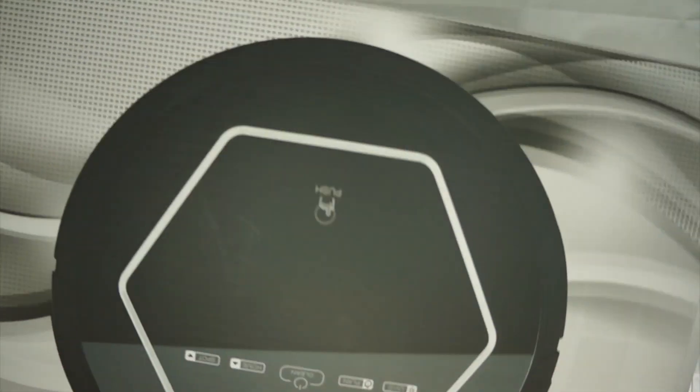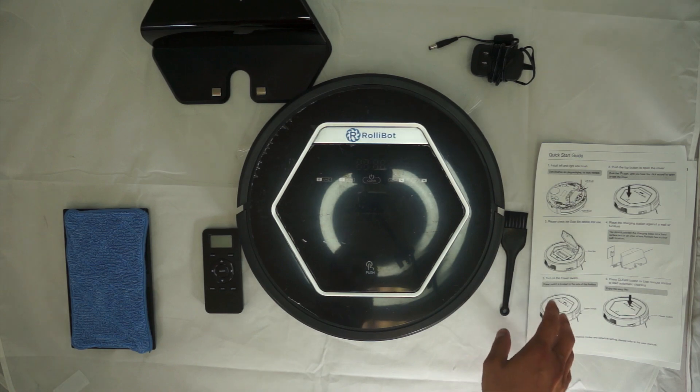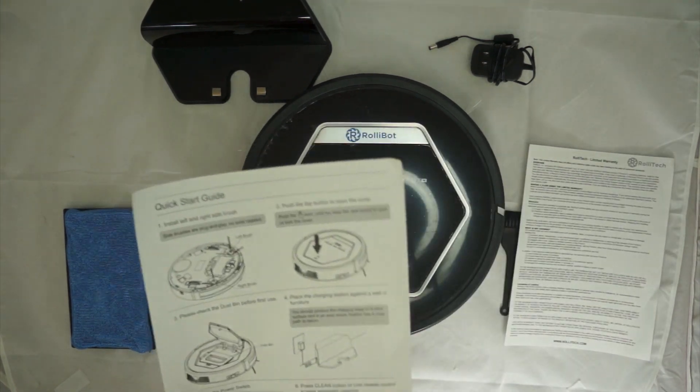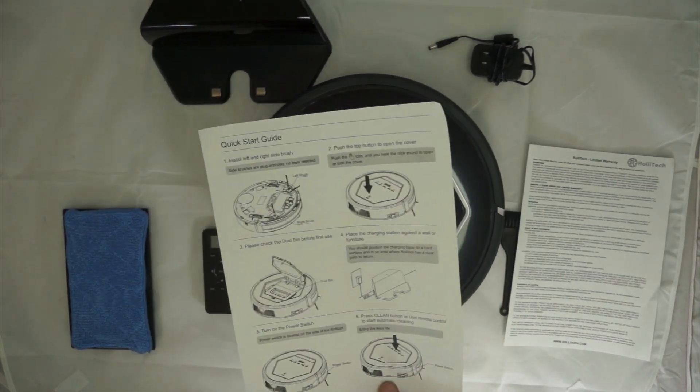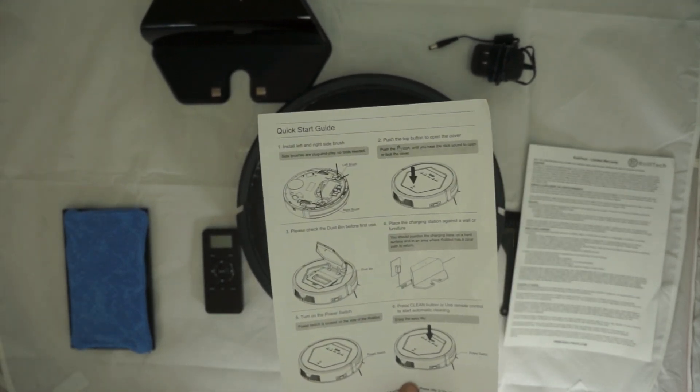We'll dig more into all of that, but first we start with the retail box. The first thing you notice when you open the box is the quick start guide. It's very accurate, very easy to read, and covers everything you need to get your RollieBot cleaning the floor.